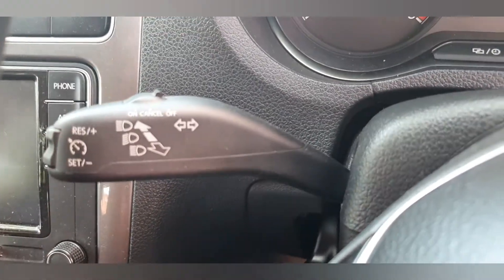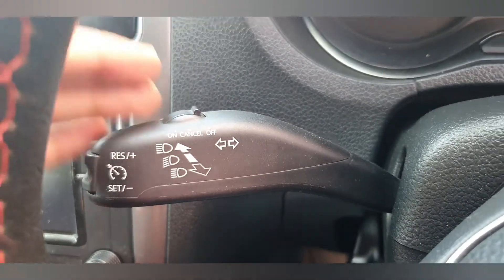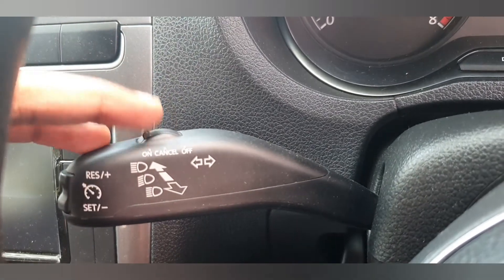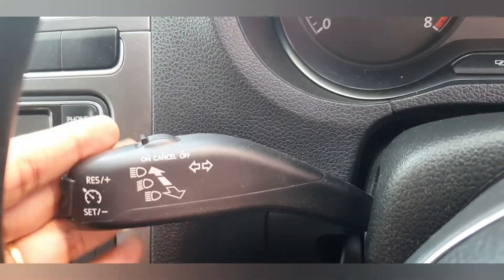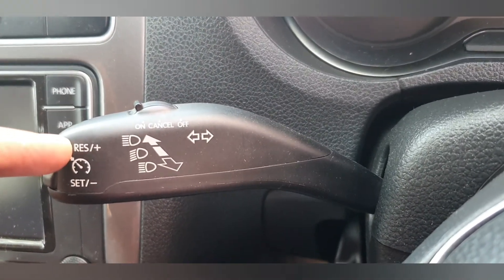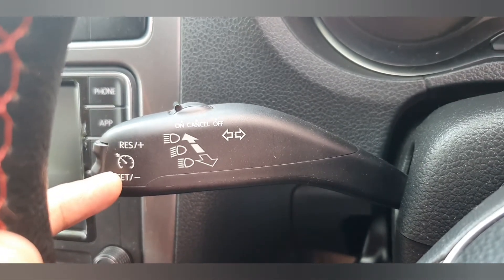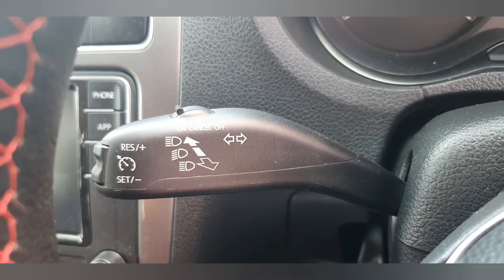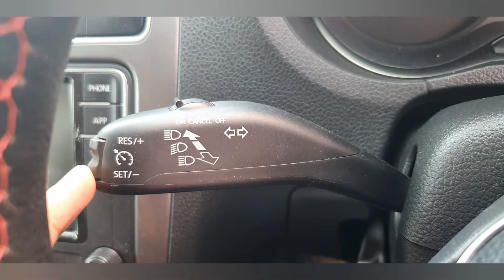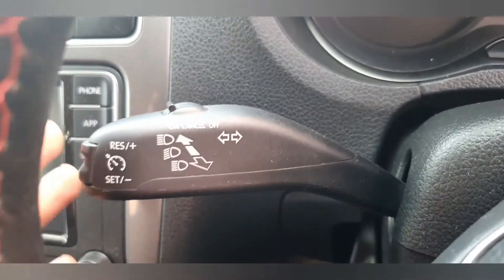I am going to show you the cruise control functioning. First, you have to start the off mode — you always need to start from off mode. Once you press on, the cruise control function is going to be ready. In the options you have: RES (resume), SET, and the set option. Once on, you set the speed — for example 60 or 70 kilometers per hour — whatever you want.